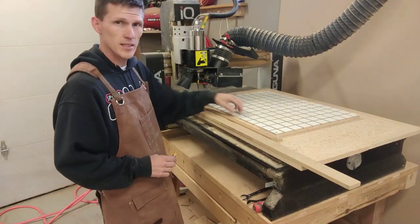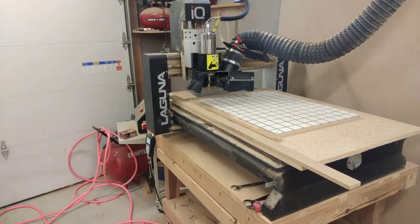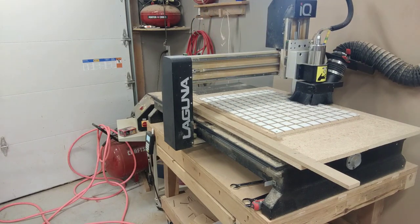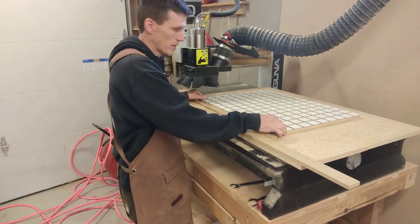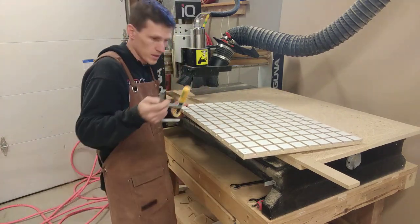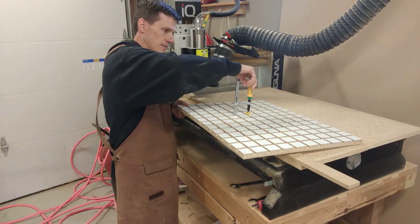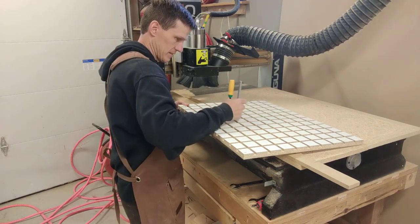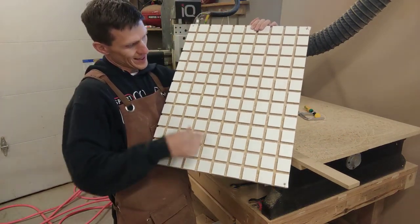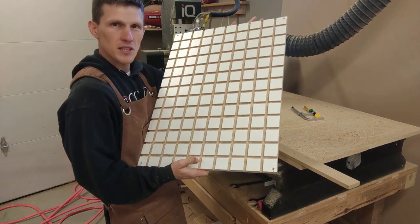We just did the relief cuts with the relief bit, and now the dovetail bit cuts are done too. Let me show you how well this works — slide those right in. It's coming together. I did the lines every two inches; I've seen three or four inch spacing, so we'll see how well this one works.